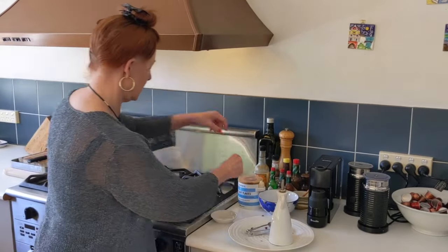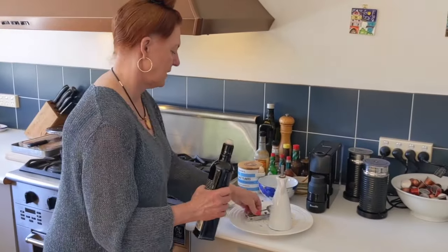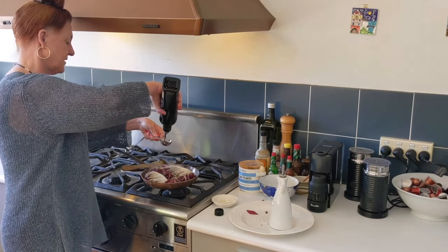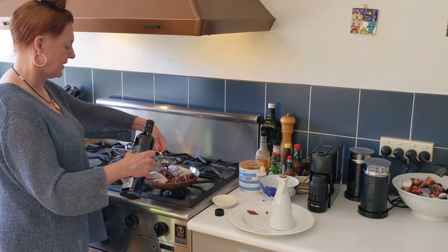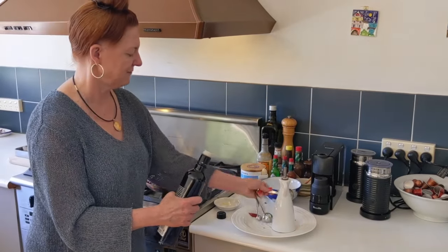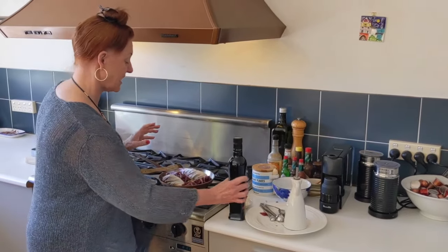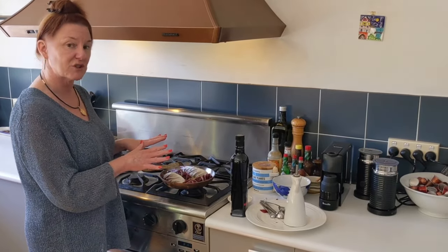Rosemary is one of those herbs that's so easy to grow. I'm no gardener, but my rosemary goes crazy. A little bit of salt — don't be shy, salt is flavour. About a tablespoon of red wine vinegar. You don't have to be too precise, but you don't want to overdo it with the vinegar, so this one you do want to measure.